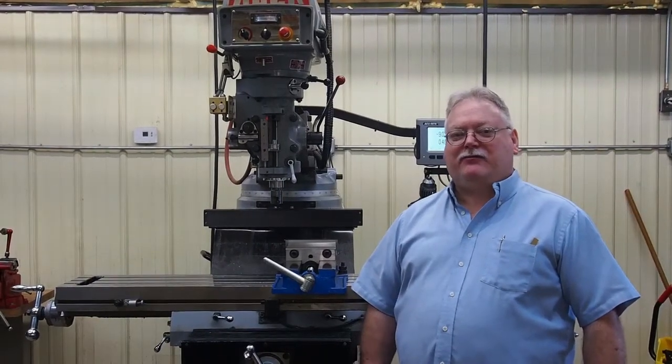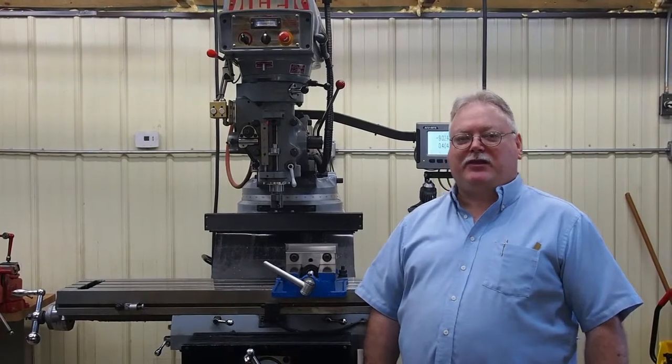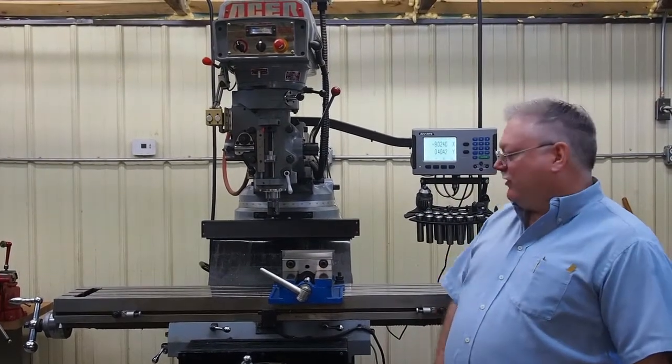Hi, this is Steve Barton for Solid Rock Machine Shop Incorporated. Today we want to show a simple method that you can use to protect the tabletop of your milling machine.